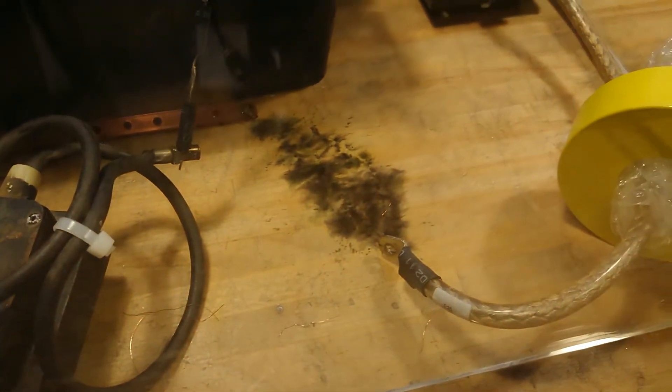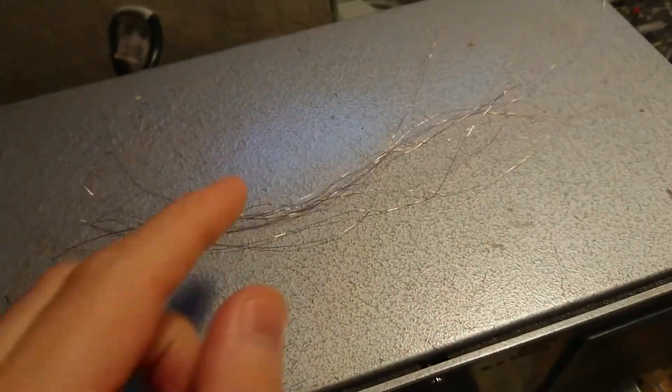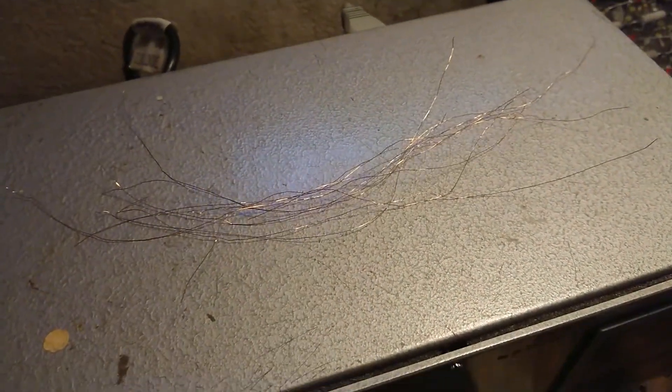As you can see on the table, I have been doing a couple of tests with just single strands of copper wire, and this is also what I will be using now.